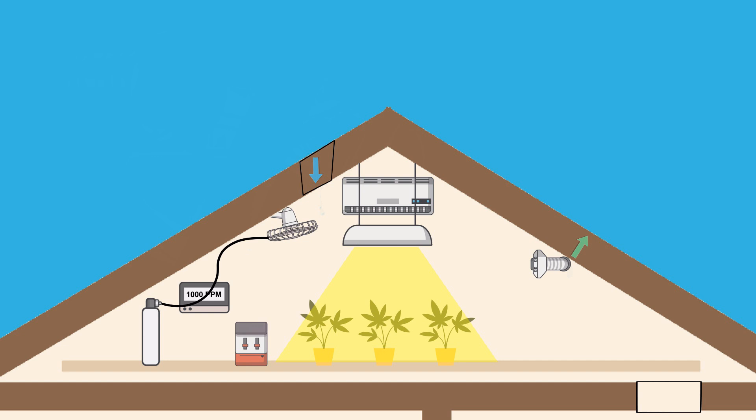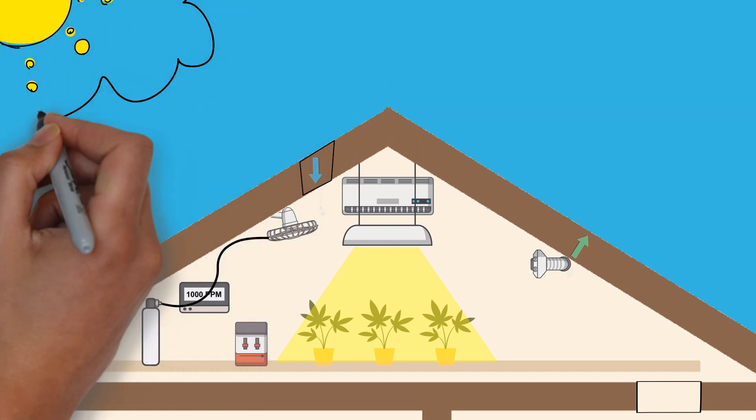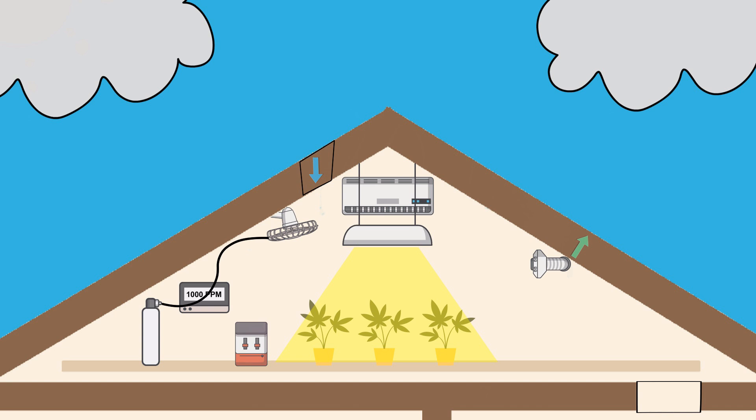By building both open and closed loop systems into one grow space, you can effectively run a hybrid system, taking advantage of the outside environment when it's favorable, to adjust things like temperature and humidity quickly and to save on costs. Then when the outside environment isn't favorable, you can just run the full closed loop system. Having outdoor ventilation also allows for a backup plan in case of emergencies if something breaks down.